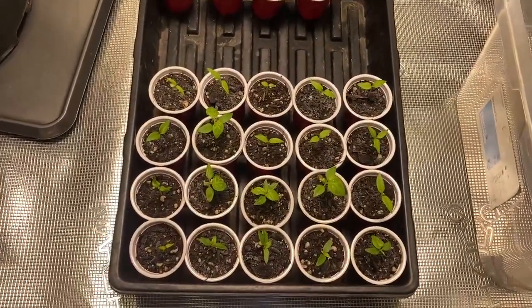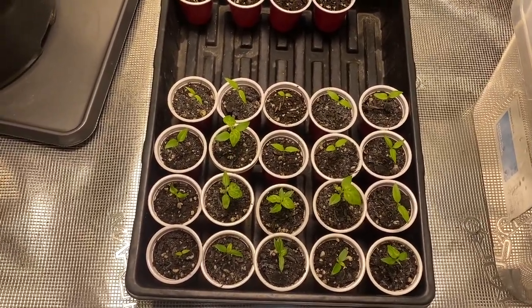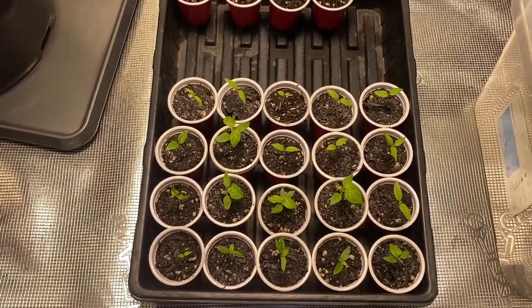I'm going to spray them all with a little bit of fungicide that looks like this — again from Amazon. We'll see if that cleans it up. These haven't had any type of extra fertilizer; they're just sitting in the soil from a fresh bag.